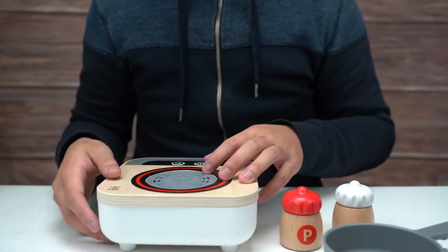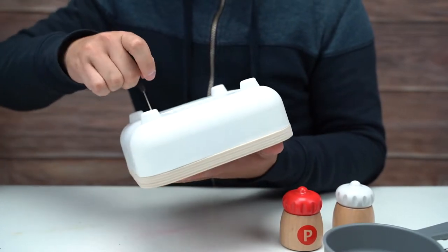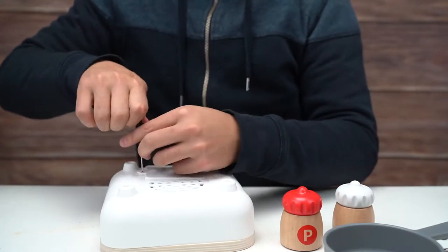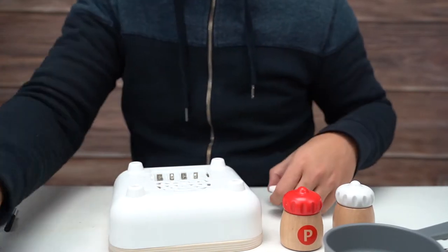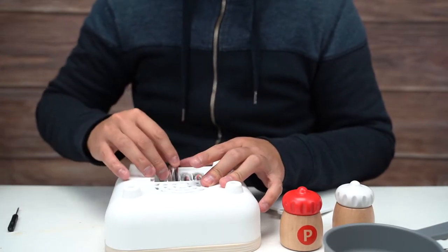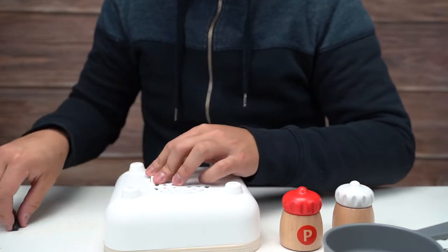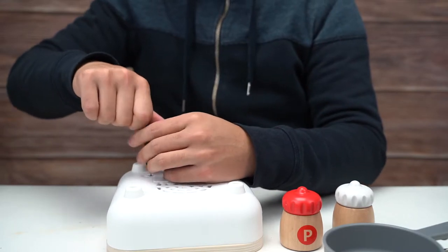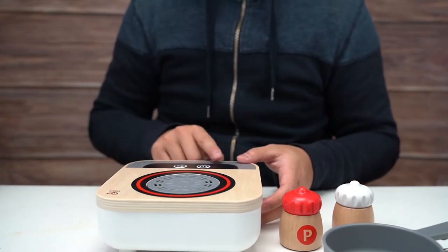All right, let's put the batteries in and see how this thing turns out. Looks like we have the battery door on the bottom, so we'll just quickly insert the batteries here. I ended up buying a big pack of batteries because the toys we've been checking out recently have needed some, so I went out and bought a pack. There we go.